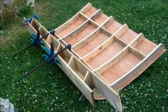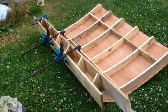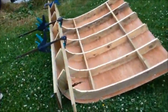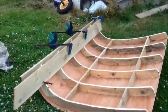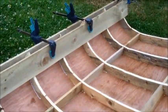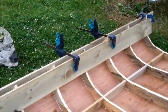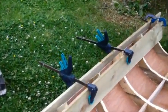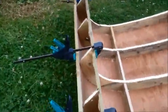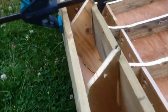It looks like there's been a bit of dew and condensation overnight, so I'm hoping the pressure on the clamps at the back will have eased because the wood will have been slightly softened by that moisture. I'm going to release them and see what happens. That's much better.